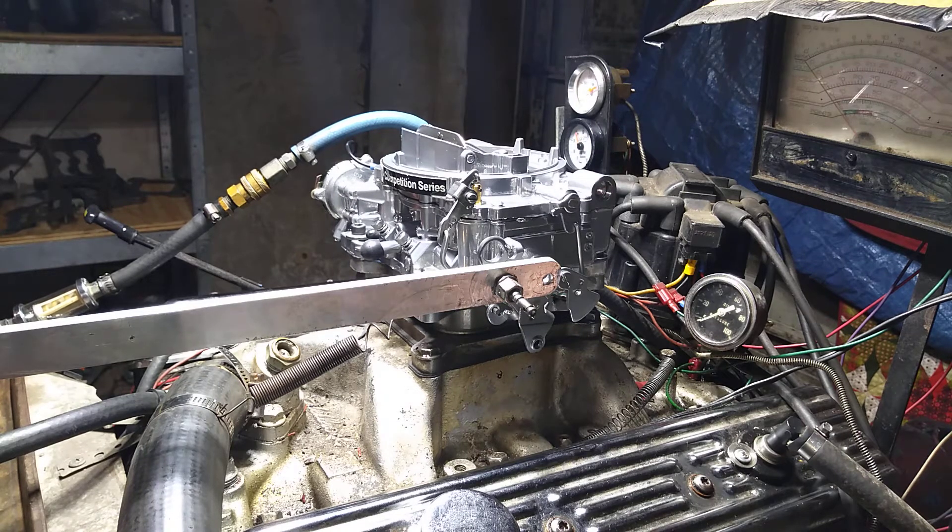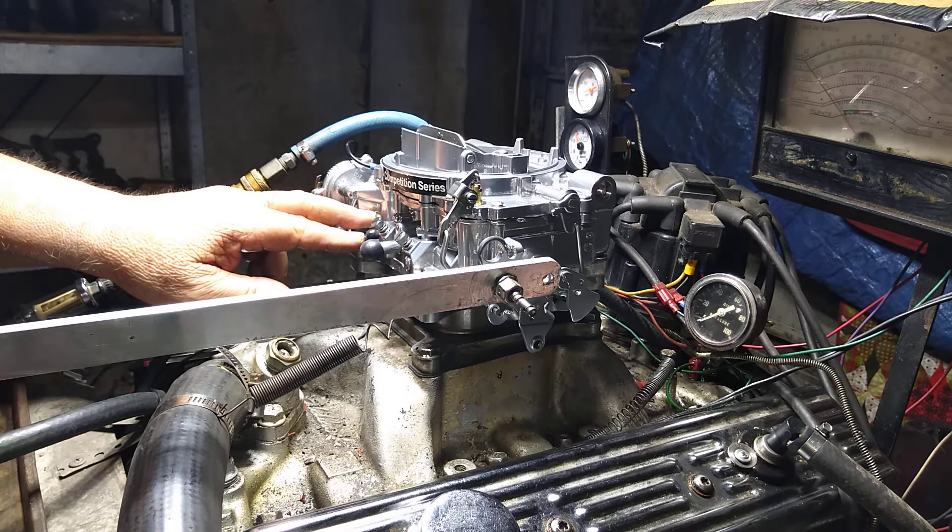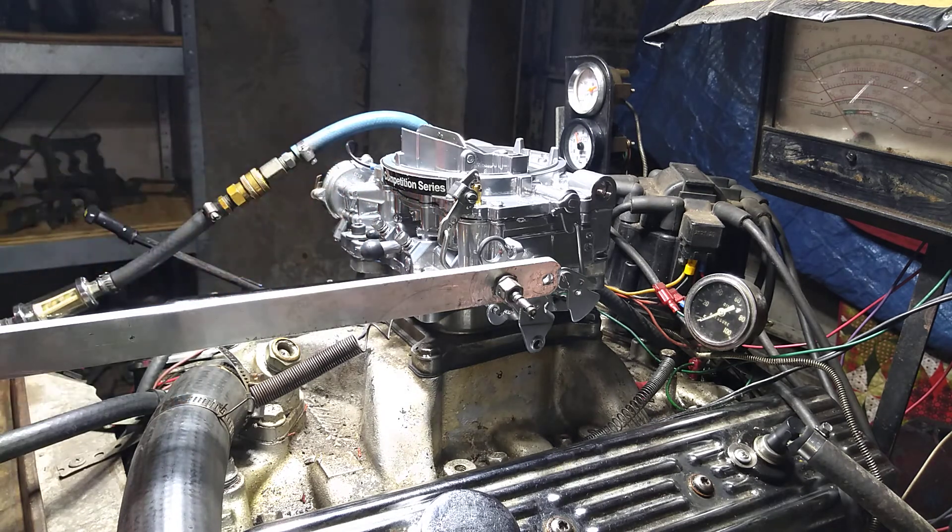The other carburetor, which we also sell — they're both the same: 625 CFM, electric choke, all aluminum. That's the way they all start and they all run perfect.